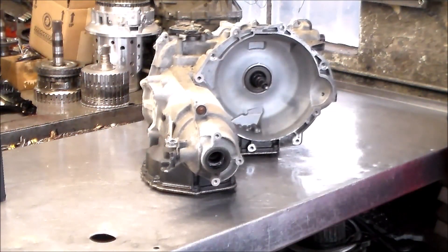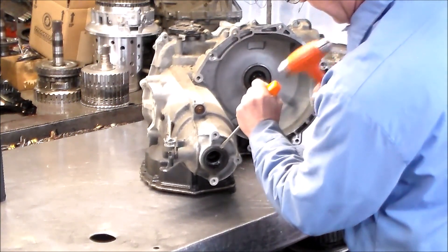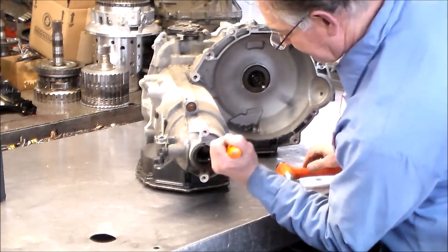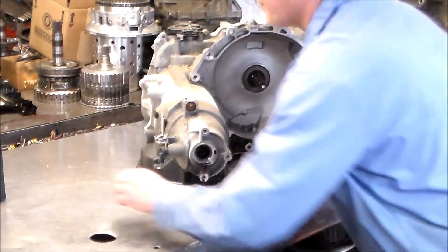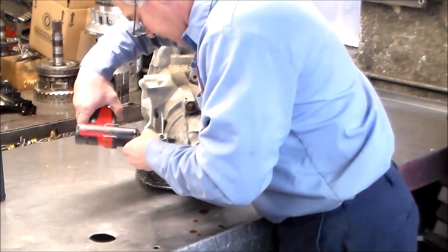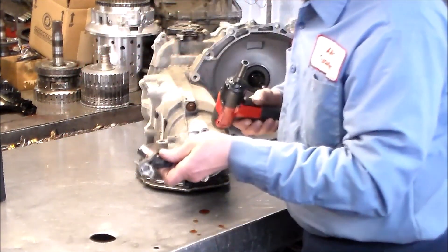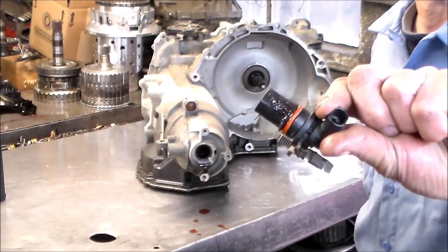First, let's knock out this axle seal. Now we're going to zip out the vehicle speed sensor. It's got a bunch of crap on it, so we know that pan is going to probably be bad.